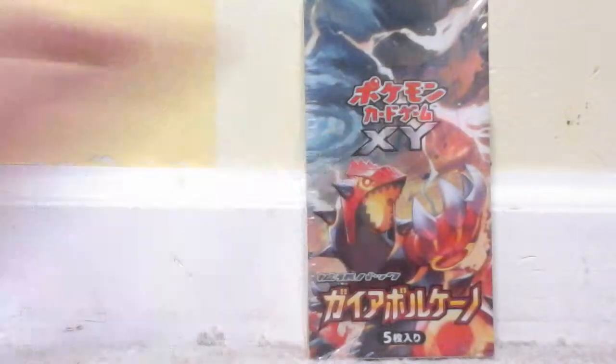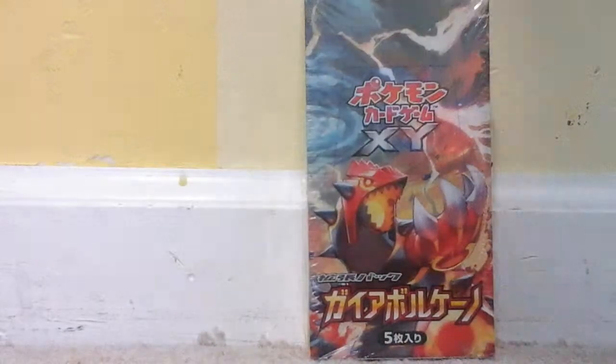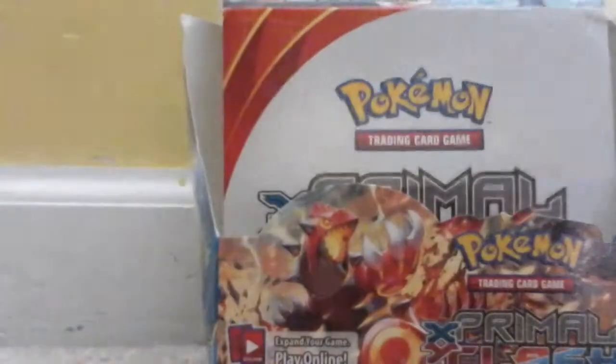This is Giga Volcano, also known as Primal Clash. Before I open this plastic wrap, let's compare some things with the actual Primal Clash box.